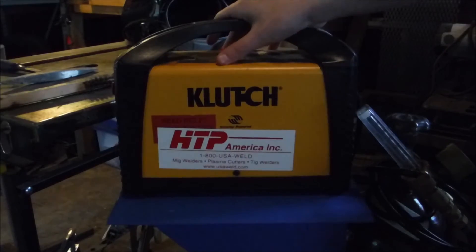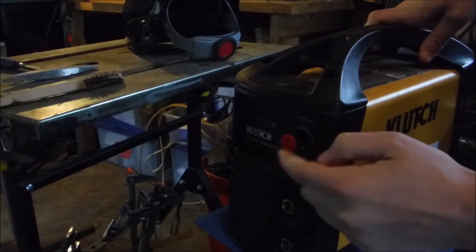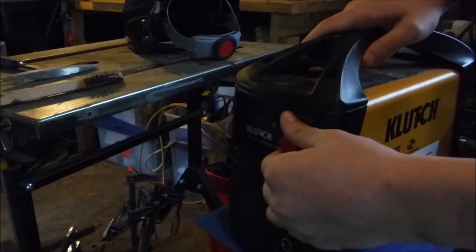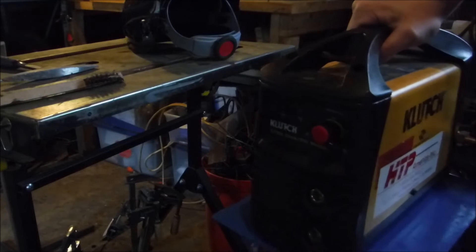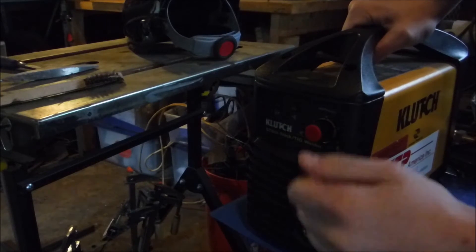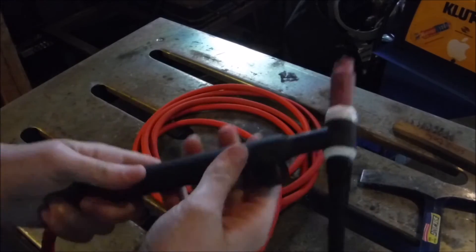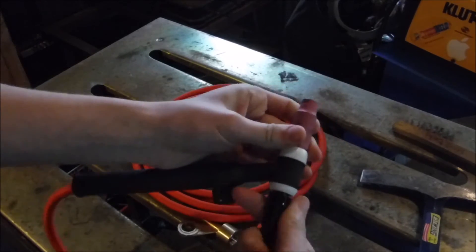You can't weld without a welder, so here is my Klutch ST-80i. You've seen it in all my videos up until this one. It's only 110 volts, but it works fine for this. It's got variable amperage control, which you do want in a welder. It's also got those two little DIN plugs where you can switch polarity, which is key to Scratch Start TIG. And we've got probably another one of the most important pieces of the Scratch Start TIG rig — the cable, the torch, and the adapter.